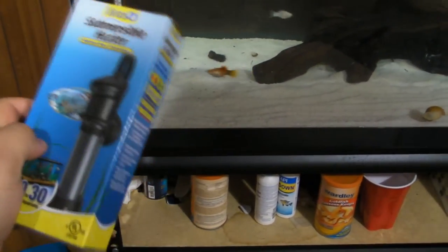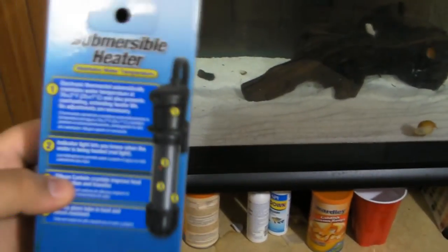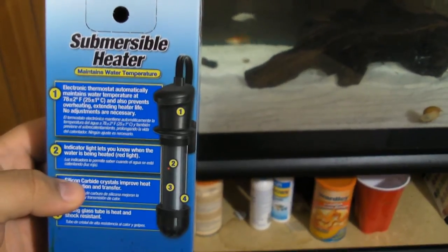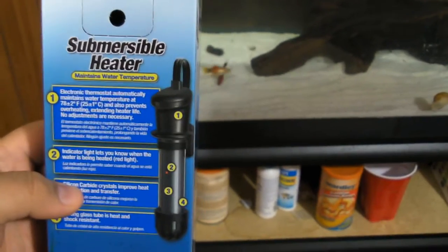This immersible heater automatically maintains a temperature of about 78 degrees Fahrenheit, plus or minus 2 degrees, or around 25 degrees Celsius, plus or minus 1 degree Celsius.